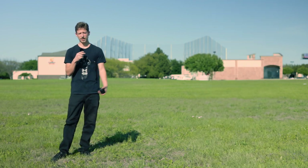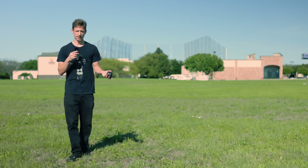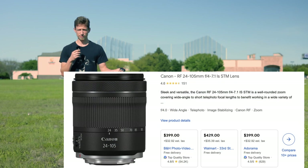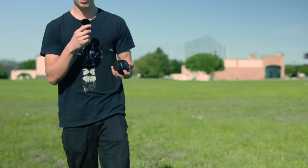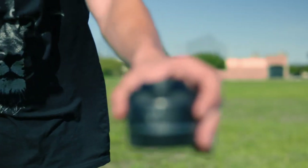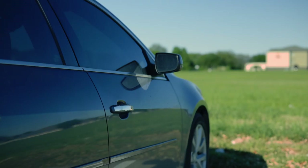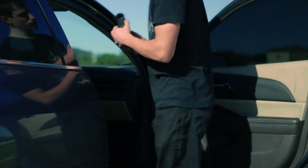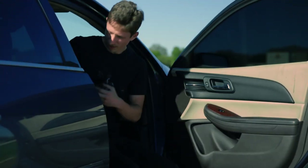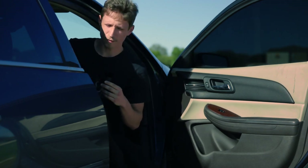Depending on what camera you get, it's usually somewhere around there. Or you can go with the upgraded version of the kit lens, which is a 24 to 70 or 24 to 105 or something like that. Or you could go with a prime lens, which is just a singular focal length. If you're new to being a photographer or videographer, all this can be very intimidating, but I'm here to help.